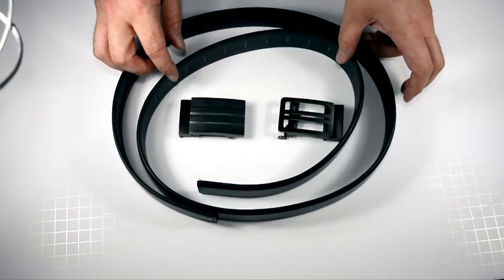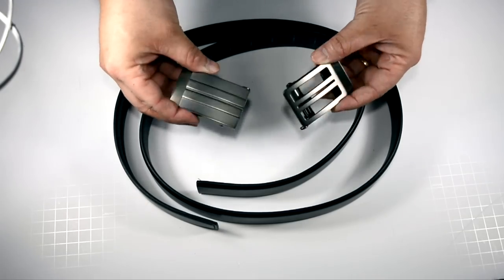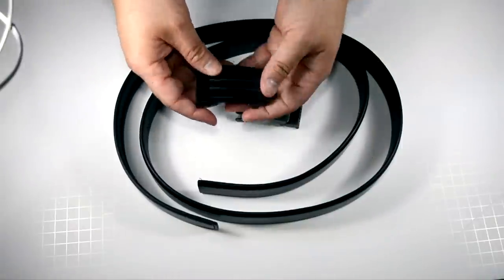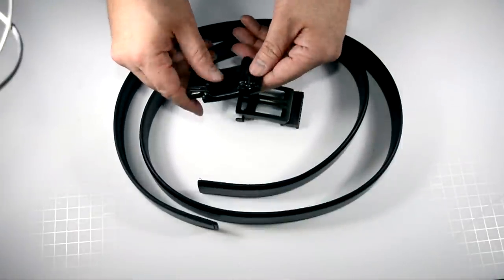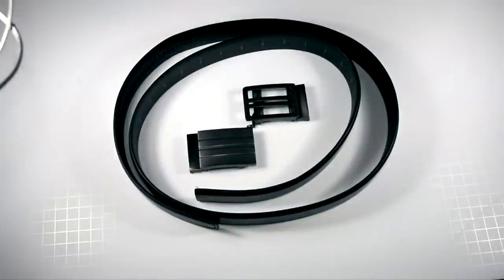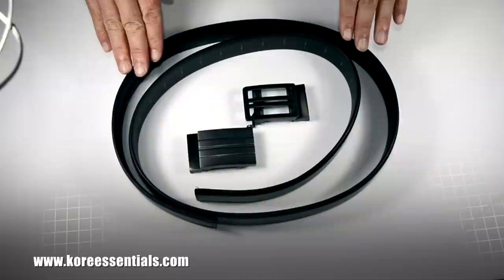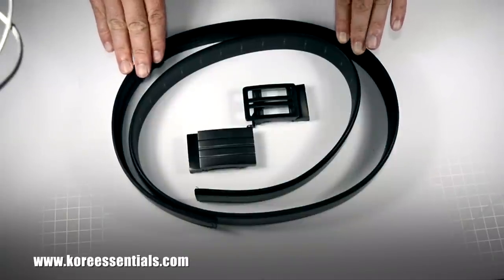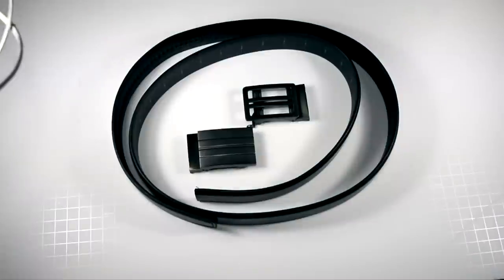Everything's out of the box and bags. Right off, these belts are heavy duty — very good weight to them. I feel already of high quality and I think you're going to like this system. The Trackline belt by Core Essentials is the next best thing in gun belts.